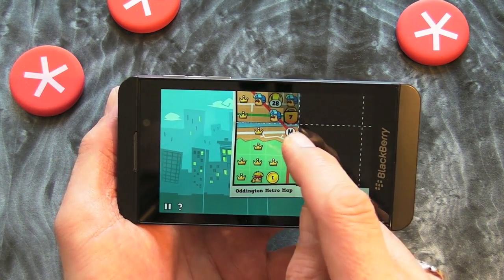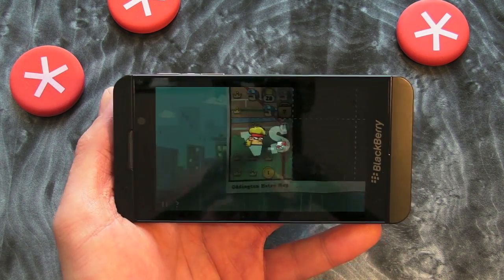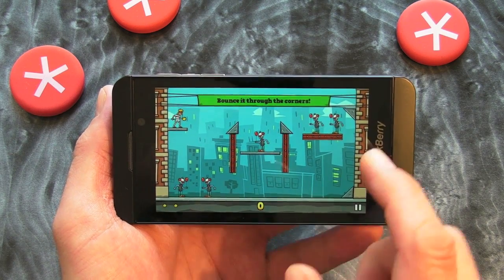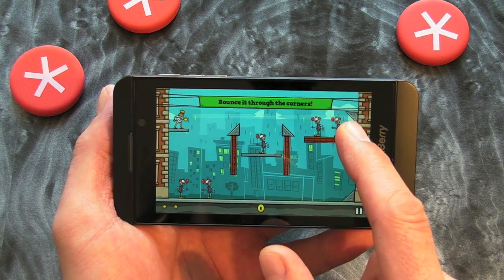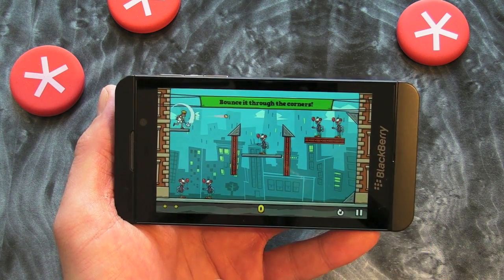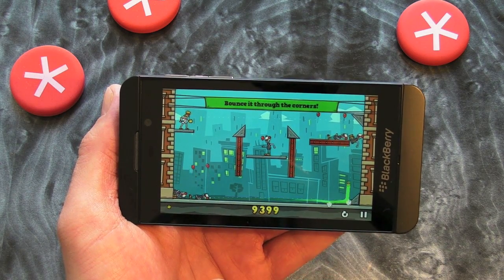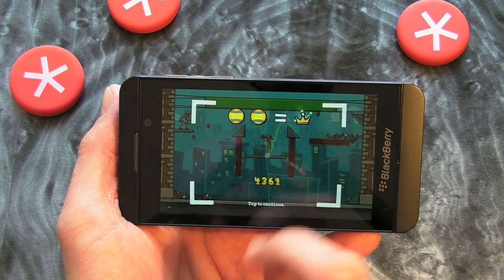Now that obviously looks fairly easy, but as you progress it gets busy. So as you see here, we've got lots more clowns. We'll use the corner there to bounce the ball off and get it over there. So we get some nice sound effects as well. Superb — that's that level done.